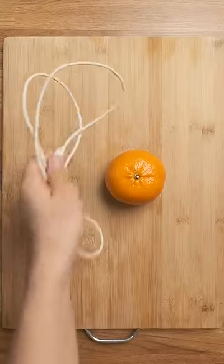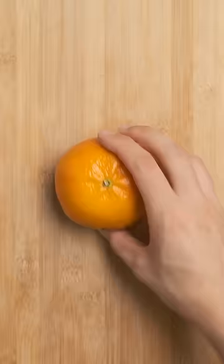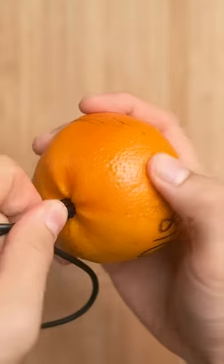This hack gets you an entire glass of orange juice from just one orange, and all you need is a USB cable. You'll first want to plug the cord into the port of your orange. It's probably USB-C, but if your model is from 2018, it'll be micro-USB.